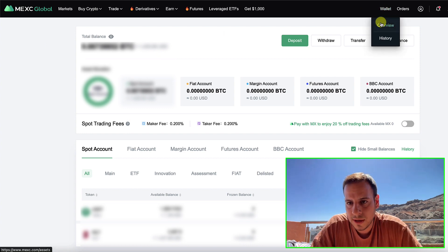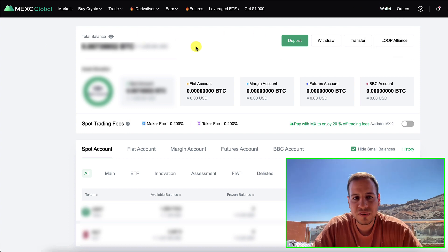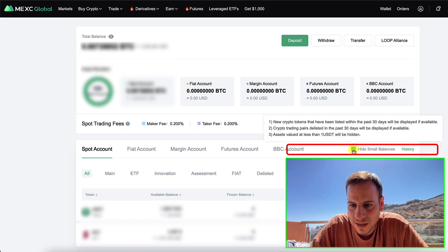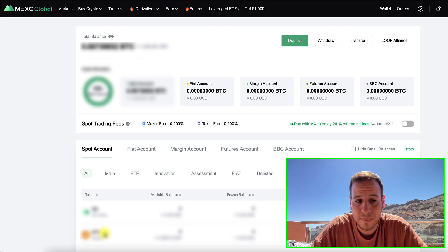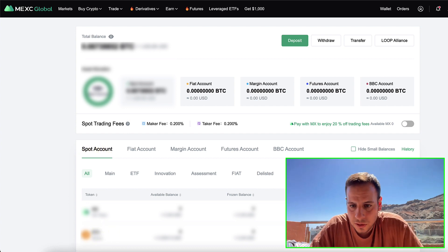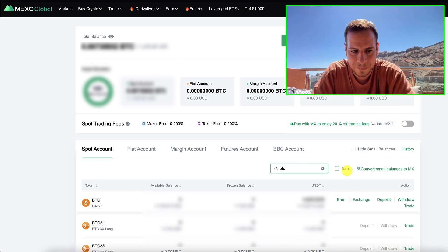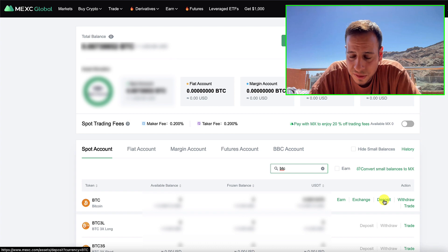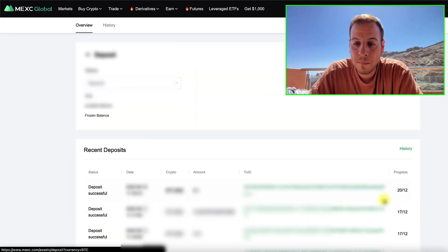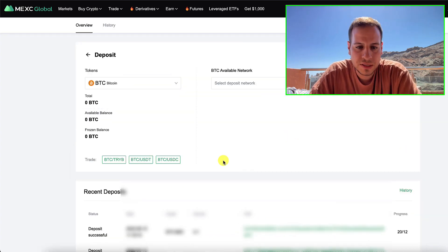Once you open your account and sign up through my link in the description, this is the wallet view. You go to Wallet and click Overview. The first thing you want to do is uncheck the checkbox 'hide small balances' because you might not see Bitcoin if you don't have a balance. Make sure you are on the Spot account and then search here for BTC. Once you search for BTC, it will filter the tokens and the first thing you want to do is click Deposit. You can see here I have some deposits from the last time I deposited BTC.